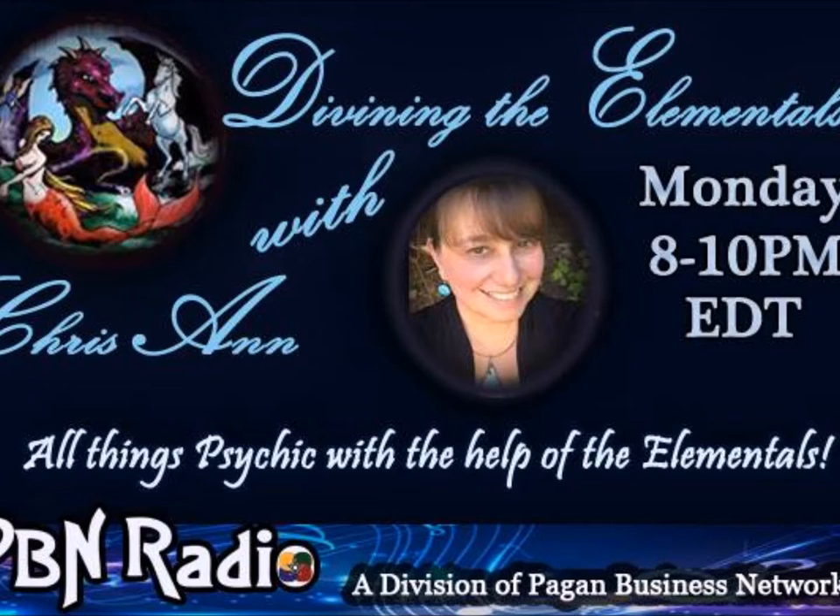Hello, and welcome to Divining the Elementals with Chris-Anne, and I am Chris-Anne. Welcome! You are listening to PDN Radio, a division of the Pagan Business Network. Welcome.